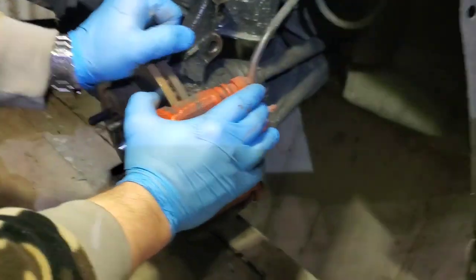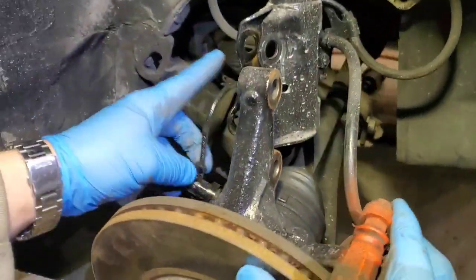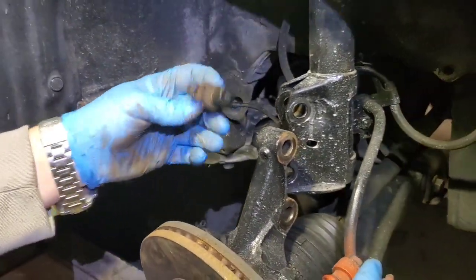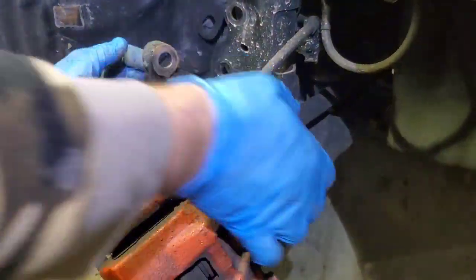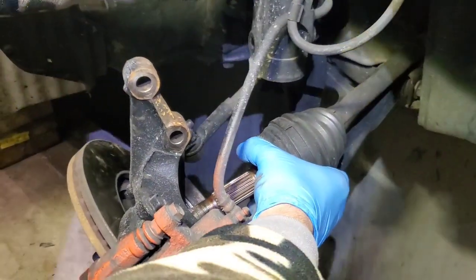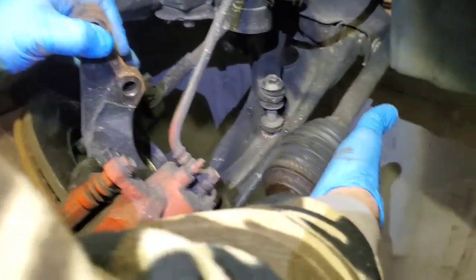On the passenger side, we disconnected this and unbolted and removed the ABS sensor, because there would be tension on it. This way it's easy — it's enough to remove the axle. This turns in the air, that's all we need.